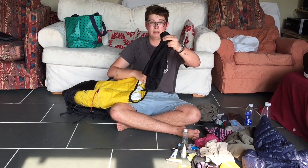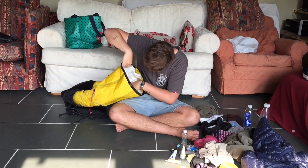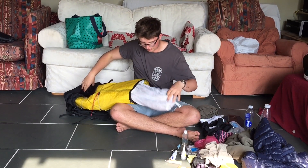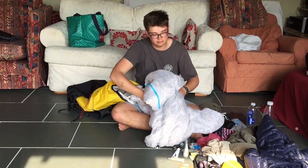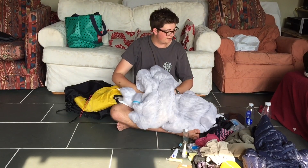Walking pants and a little flannel to wipe my face. And then the final item is the quilt, so yeah I think that's pretty much it. Thanks for watching.